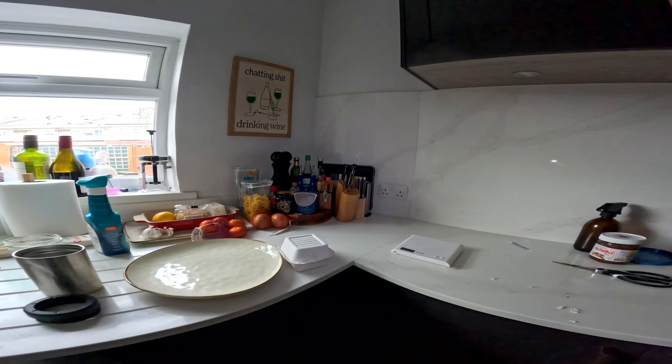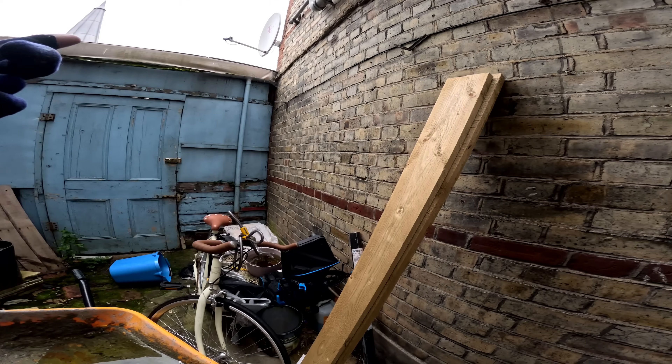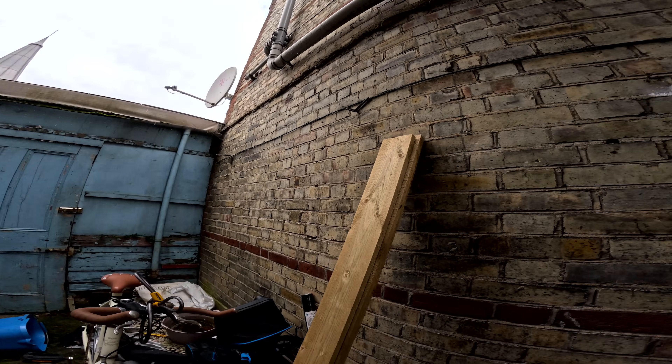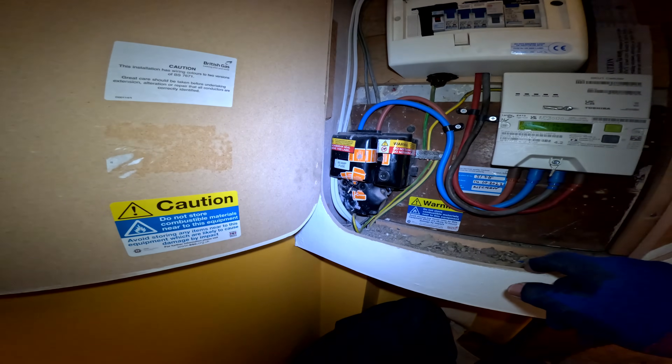I'm just thinking - where is the fuse board in relation to outside? That's probably near the front. Yeah, let's have a look. Somewhere out here. Right in the corner. What's this? Yeah, we should be able to take something from the fuse board. Nice.